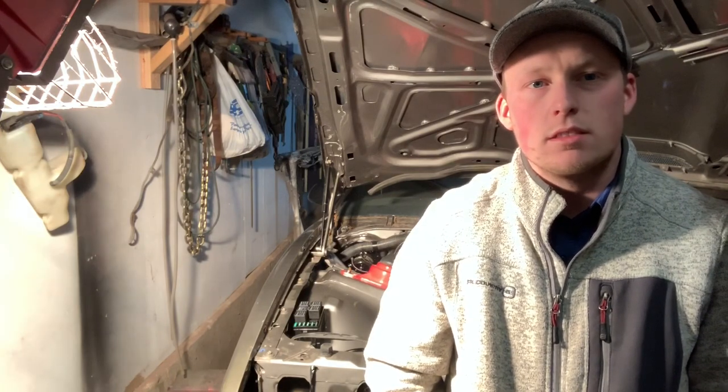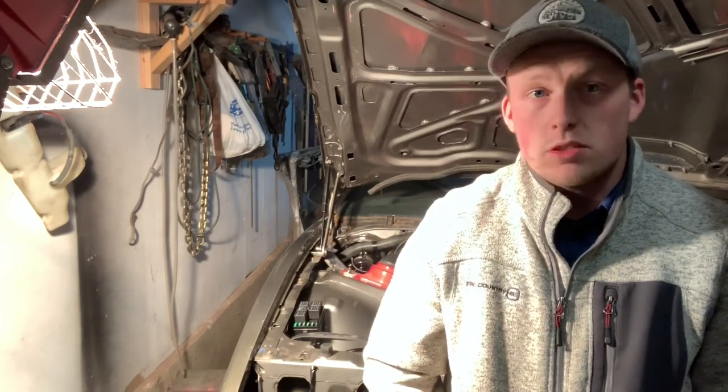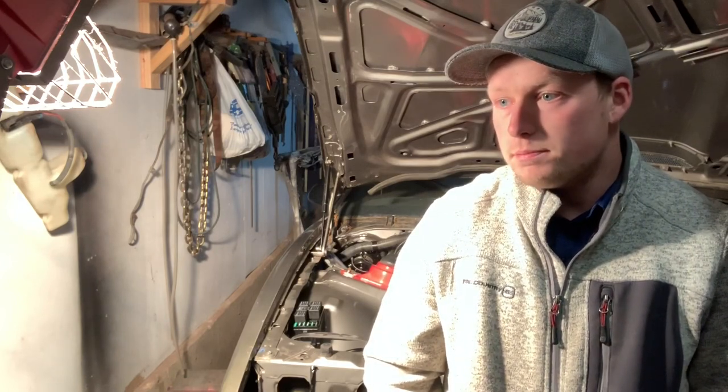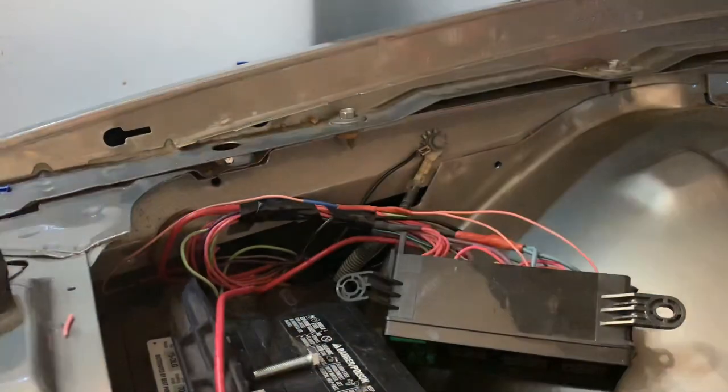Hey guys, welcome back to the channel. I made this video to show you how I wired up my fuse box, how I hooked up my harness to the rest of the car, and how the fans are wired into the fuse box — all that good stuff. I'll try to include an actual wiring diagram that I made in case you guys want to use a similar setup in your car.